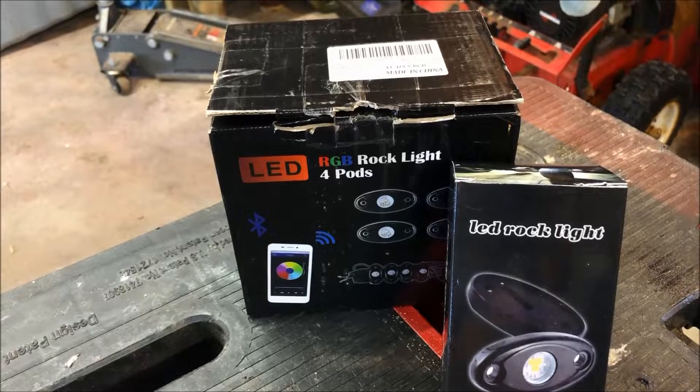So today we have a product review of LED rock lights. These lights were supplied to me by LED Mercy — they reached out and said they would like to supply the product in exchange for my review. They are not paying me for the review but they did supply the product free of charge. There will be a link in the description that will bring you out to the seller's storefront on Amazon.